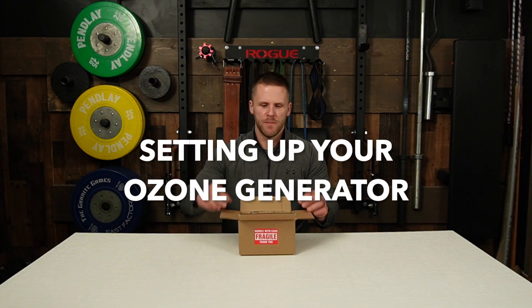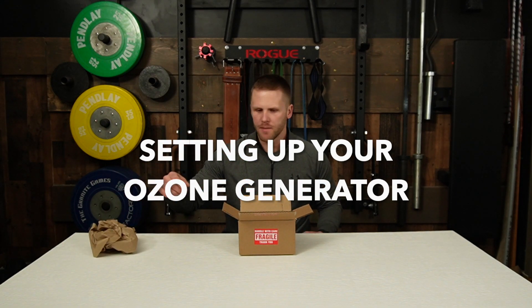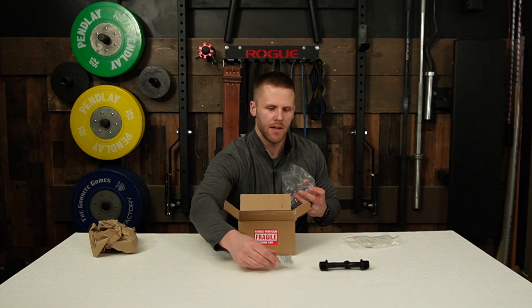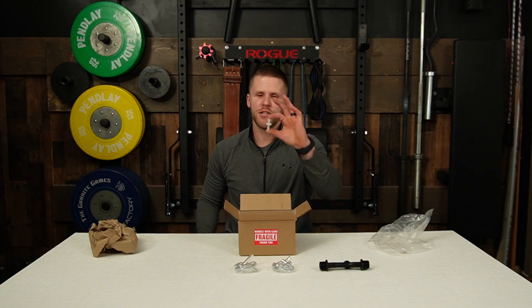When you get it, open this bad boy up. There'll be some void filler paper stuff, the Venturi injector. You'll also get a rolled up piece of hose — two of those. You'll also get a check valve.